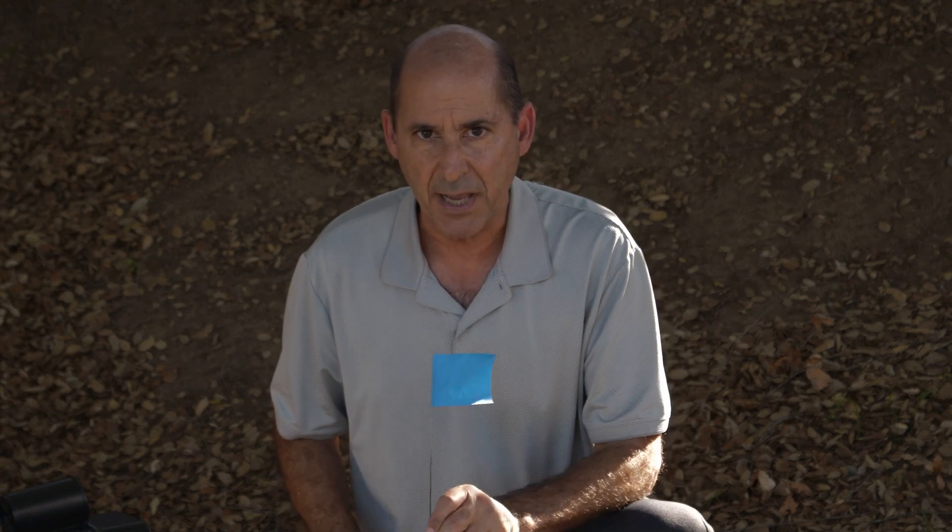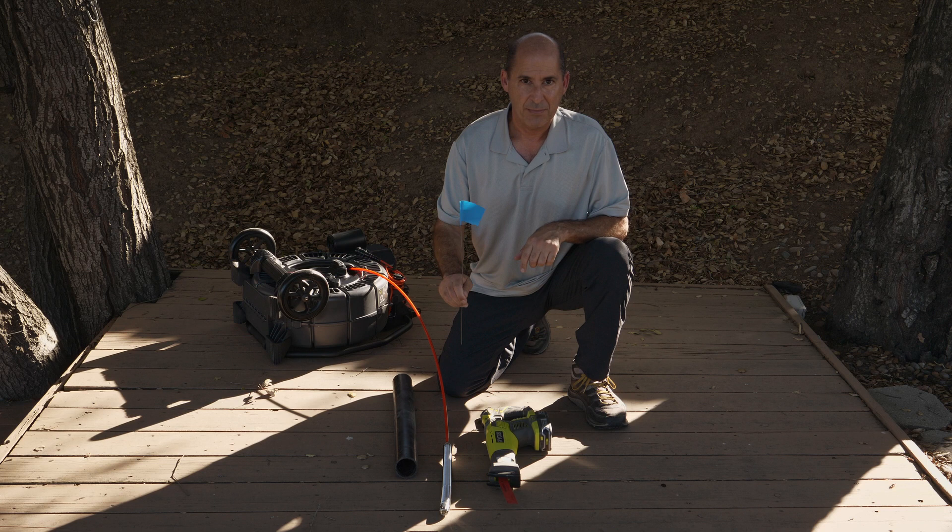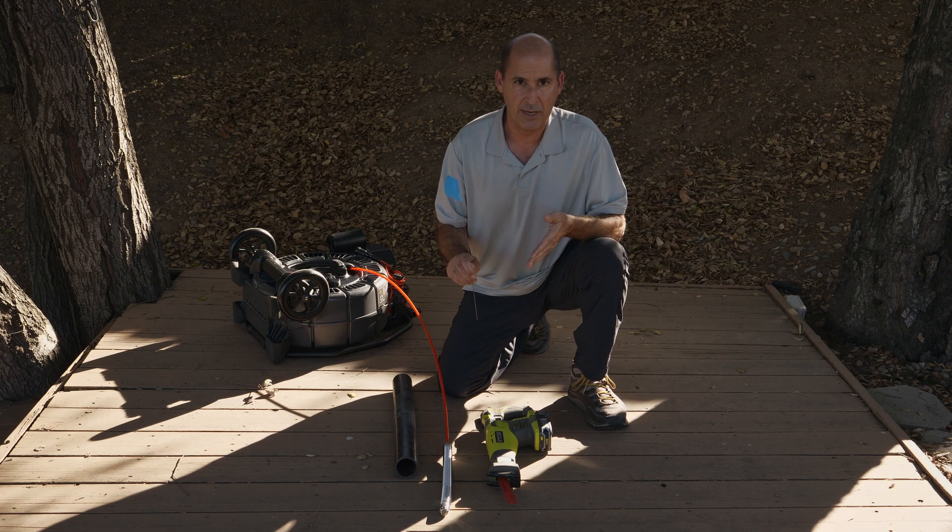Use the flag to mark the camera's position before starting the repair. Pull your camera back, locate it, and flag it. The flag gives you and your crew visual confirmation that the camera is not in the work area.